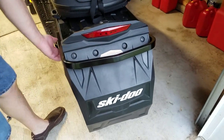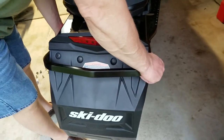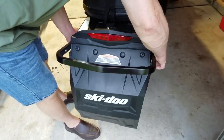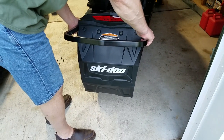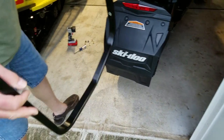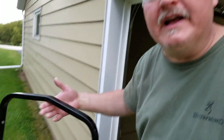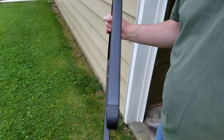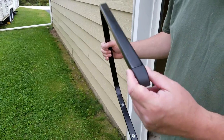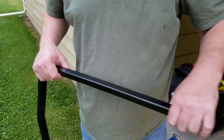Once you get the six screws out — three on each side from underneath that hold the bumper on — just carefully remove it without scratching or destroying any of your beautiful sled. There's your stock bumper. I can't even tell you how light it is; there's not a lot of metal here. I'm not sure of the alloy the metal is made of — I'm thinking it's aluminum. We're going to go back in my shop and do a weight and channel thickness comparison.